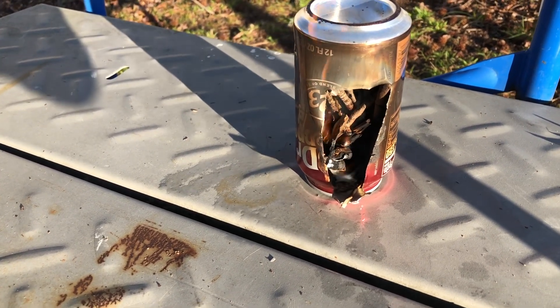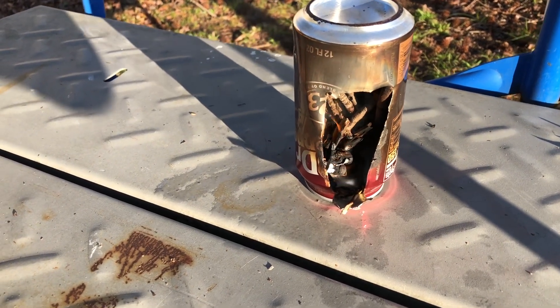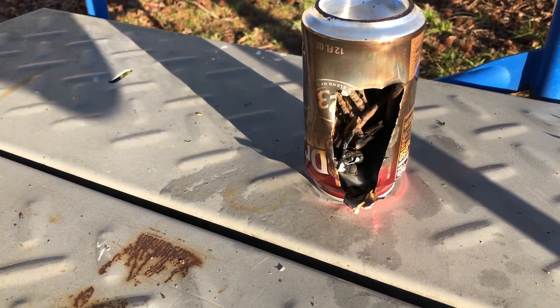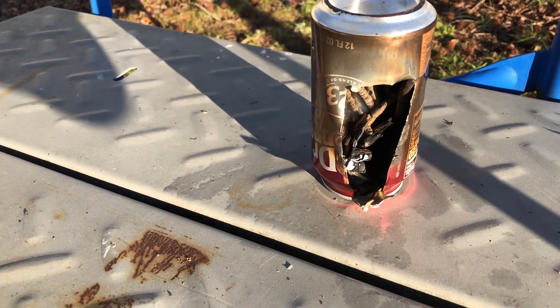Very cold day here, it's like 38-39 degrees Fahrenheit and the wind is still blowing a little. The experiment with the soda can stove works quite well.